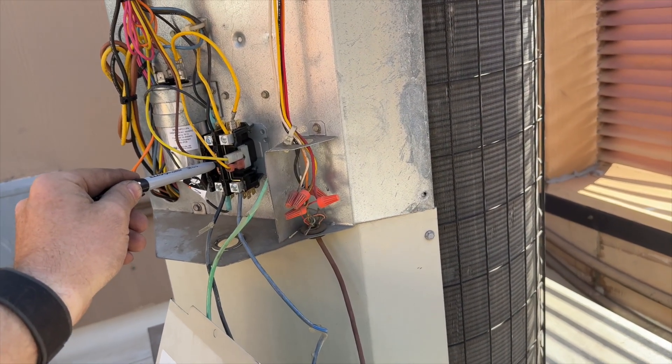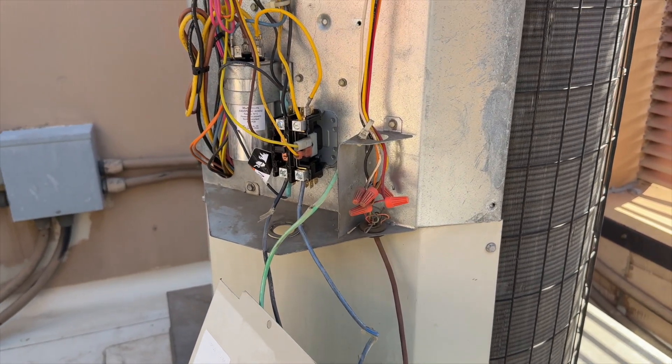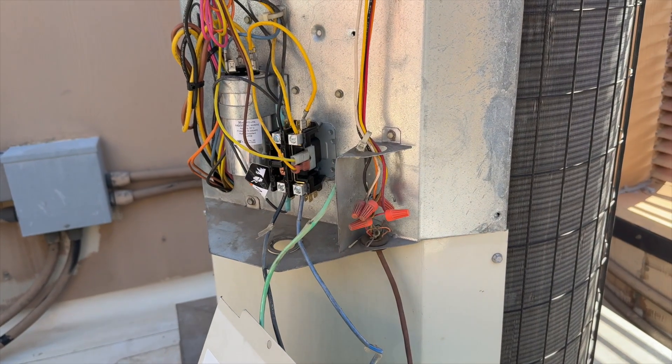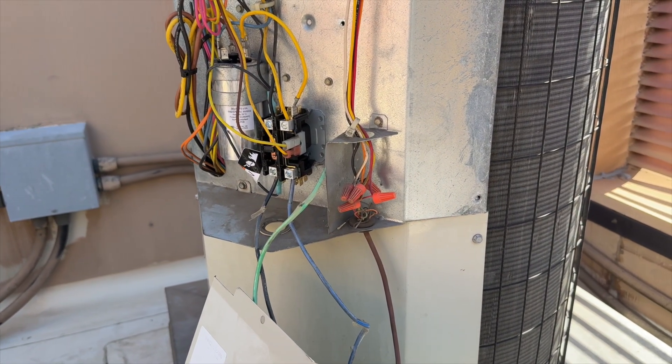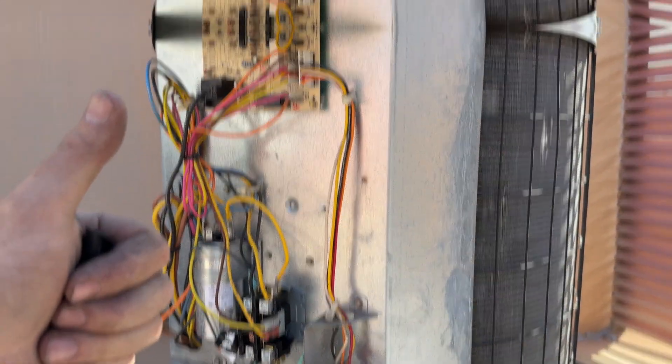I don't know which thermostat it is — I thought I found it but apparently that's not the right one. Anyway, hopefully this helps you out if you come across a bad compressor. Thanks for watching — make sure you like and subscribe, comment, hit that bell notification, and follow me on Instagram and Facebook.